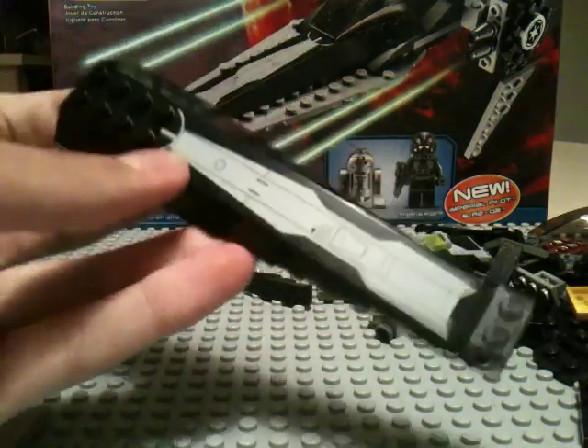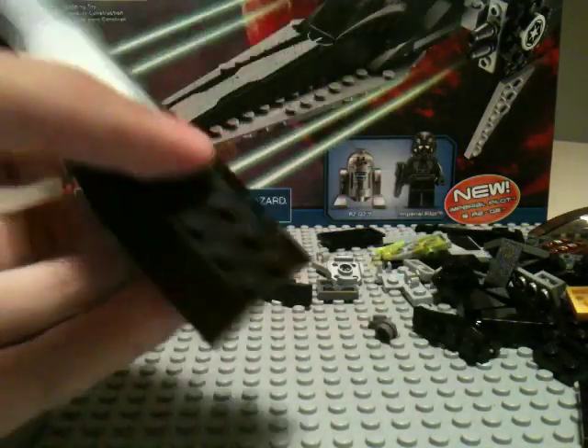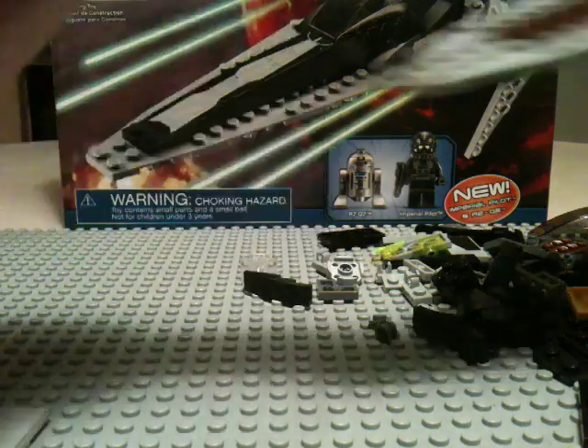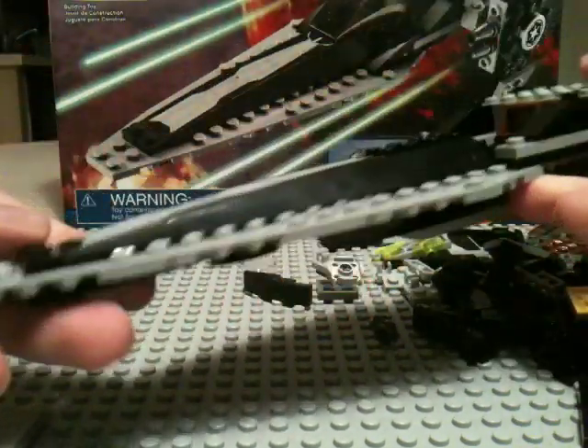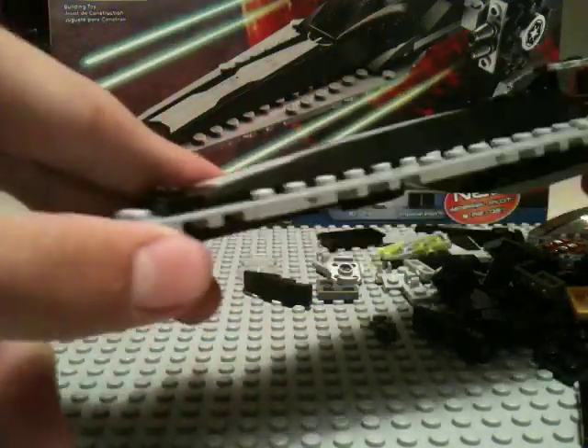Now you're going to take this piece, which we've seen in the Bounty Hunter Gunship and the Geonosian Starfighter, and we're just going to put that right there like that. That's it folks — that's the front of the Starfighter. We're done.